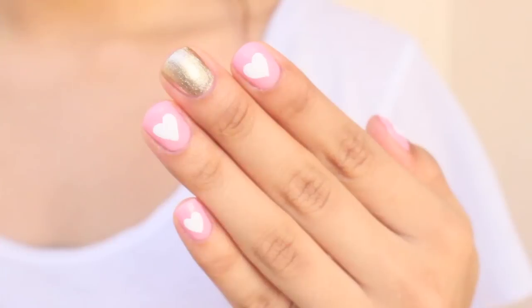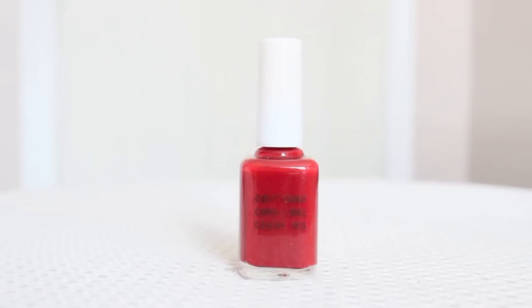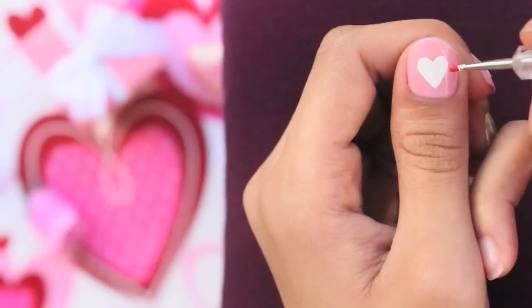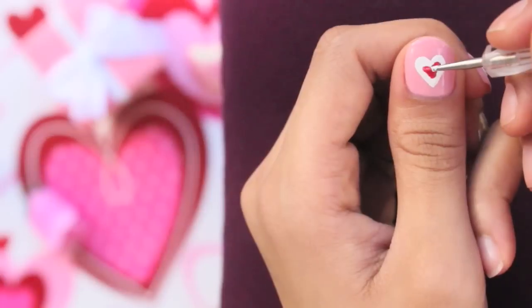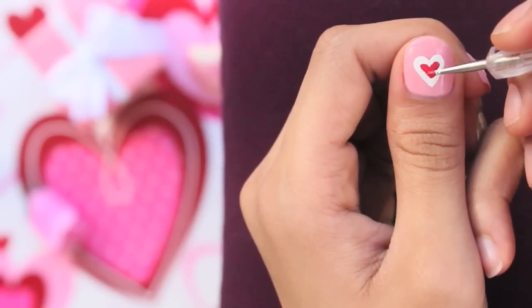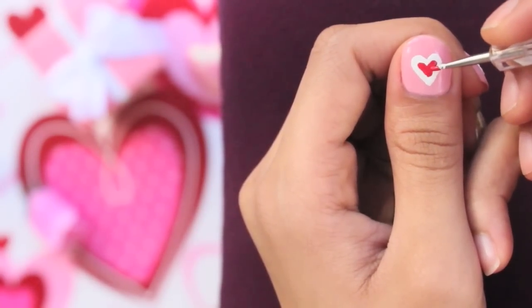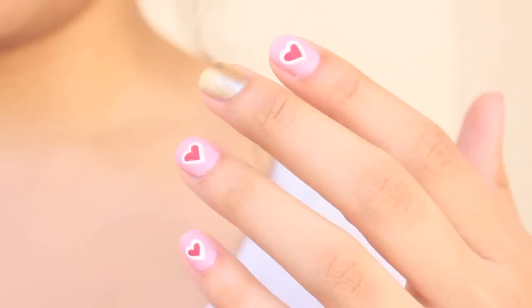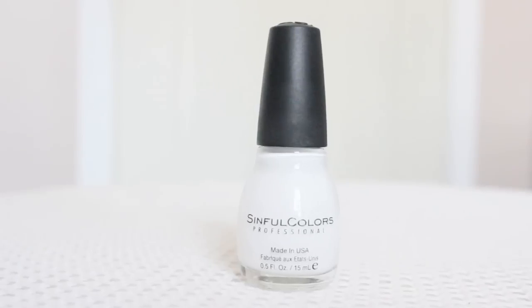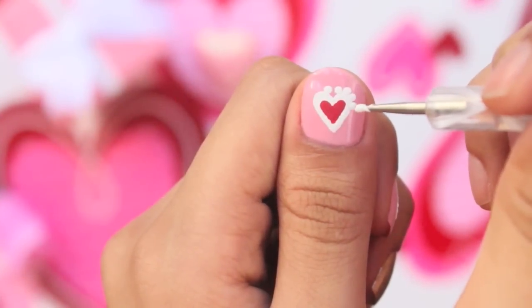With a red polish, fill in the white heart leaving only a thick white outline. Then with white polish, apply dots with a dotting tool or toothpick all around your heart.